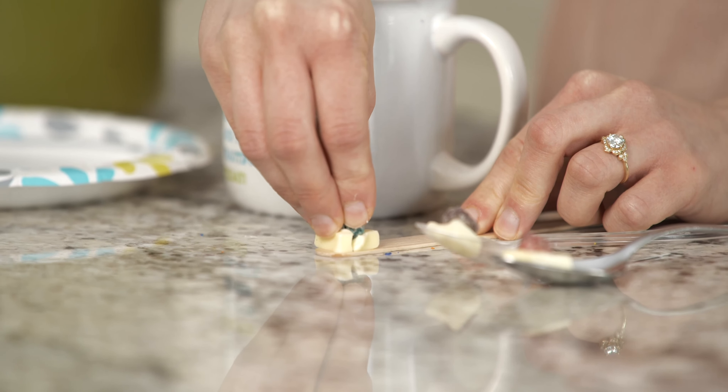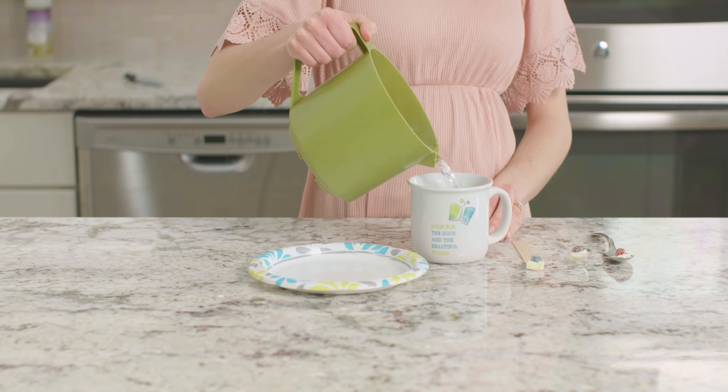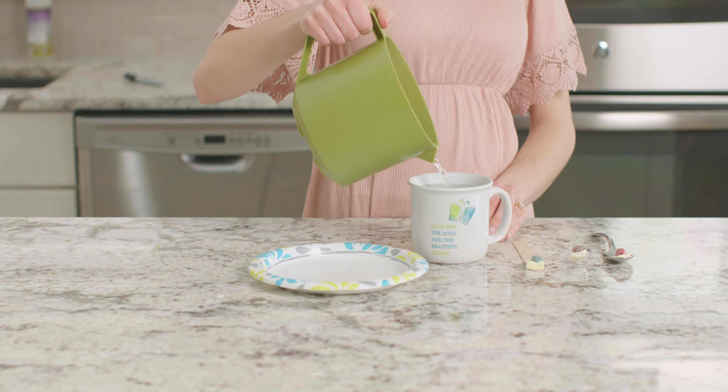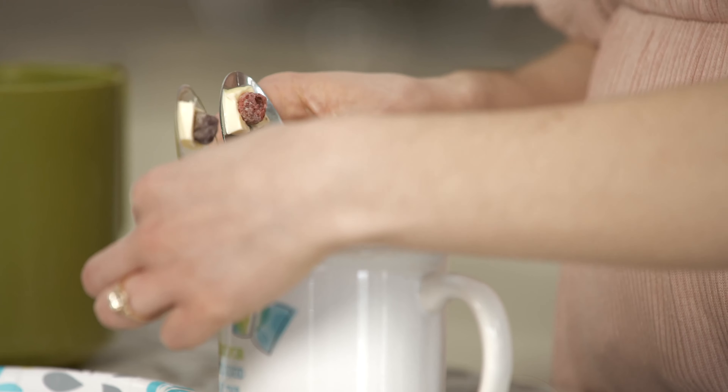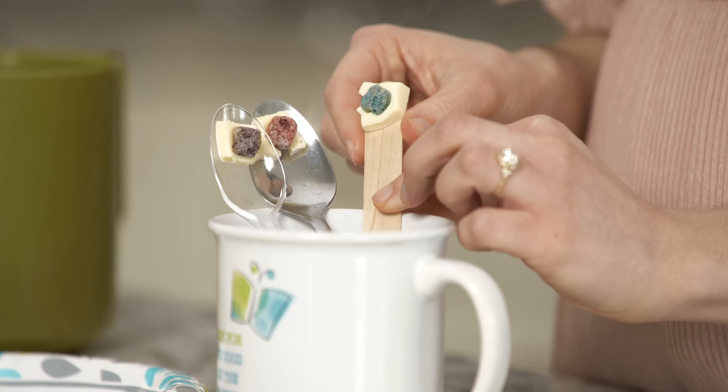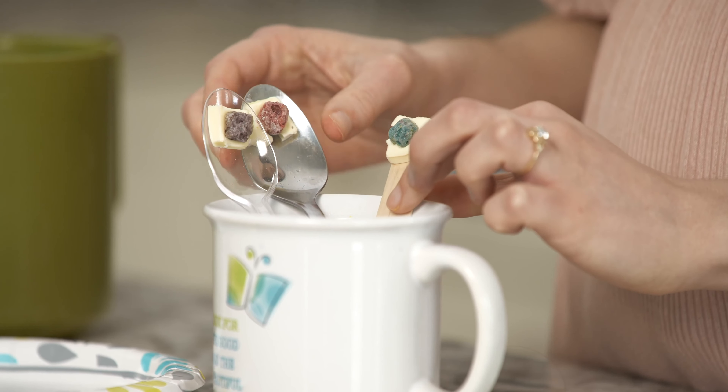I'm going to carefully fill my mug with boiling water. Now, we are going to put both of our spoons and our popsicle stick into the water, handle side down. Which piece of cereal do you think will fall off first? Let's watch what happens.